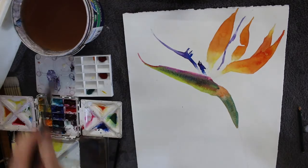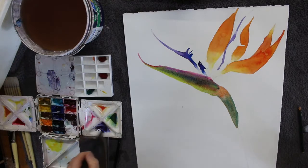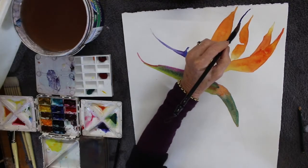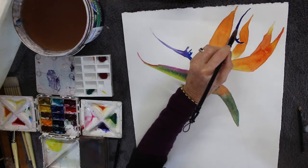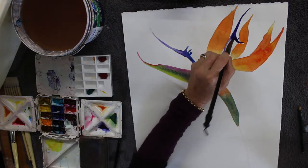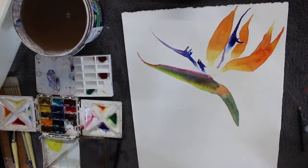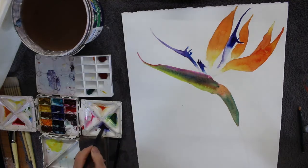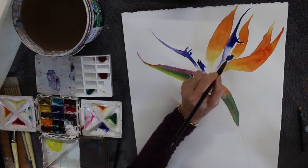Dropping some stronger pigment in, touching it to the already wet paper. I've put some Prussian blue into that and you can see when I'm dragging that down the petal with just water you get that wonderful cool variation of light and dark within that one set of petals. Then I'm going to add that second section of the bud in.